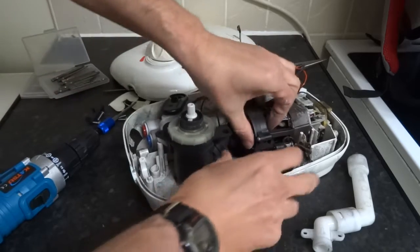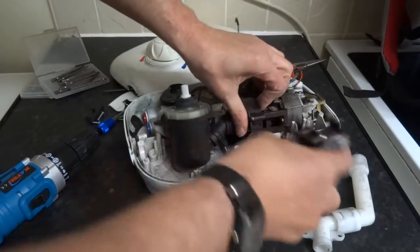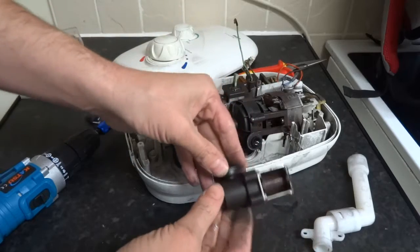So that's made it loose enough so you can get that out. It's a pretty easy job then, changing that out.